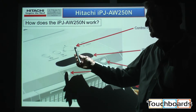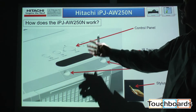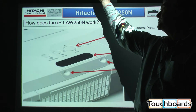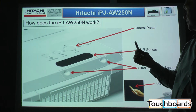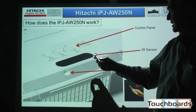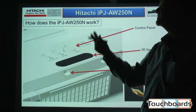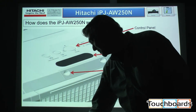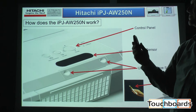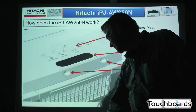This goes into a little more detail about the functions of the projector. There are two ultrasonic wave sensors built right into the front of the projector, and then there's an infrared lighting tracking sensor that tracks the tip of the pen. The control panel is easy to access, but as with all our projectors, it comes with a remote control to enable the teacher who wants to operate it from a distance to be able to do so.